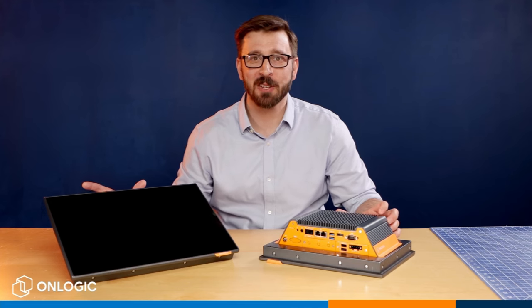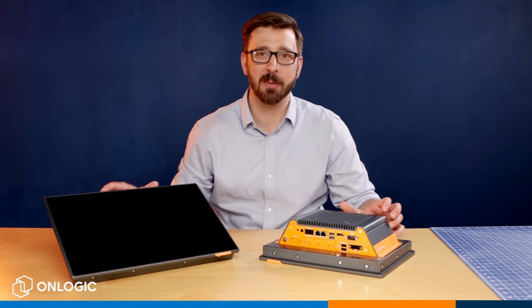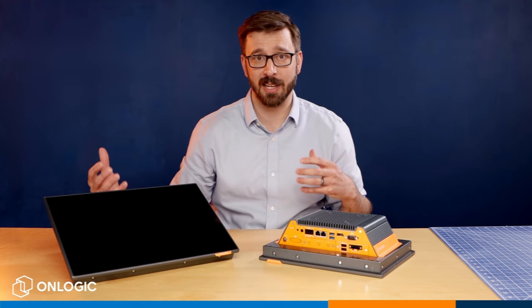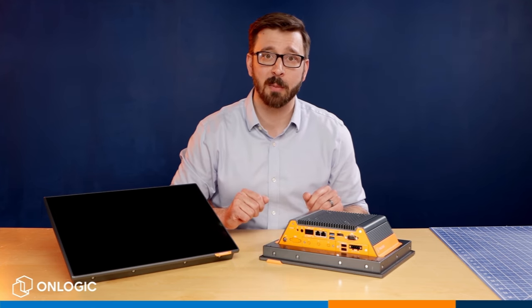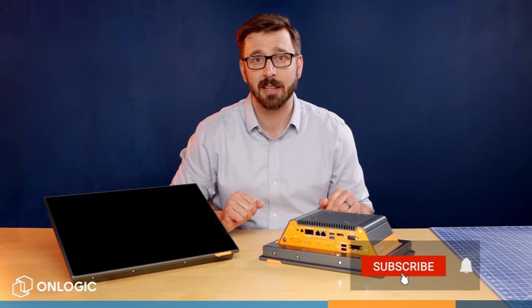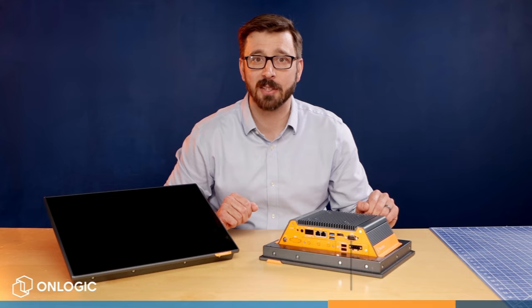So that covers the core features and functionalities of the new TACDON TC401. In part two of this video, we're actually looking at mounting and installing this solution, which is something we thought a lot about when originally designing it, so be sure to stay tuned for that. In the meantime, if you have any questions about TACDON or any of our other industrial computing solutions, please reach out to a member of our team at onlogic.com. If you'd like to see more video content like this, please be sure to like and subscribe. Thank you so much for watching, and I look forward to seeing you in the next one.